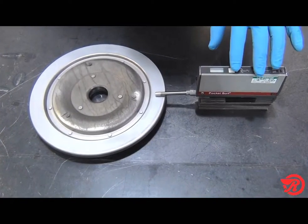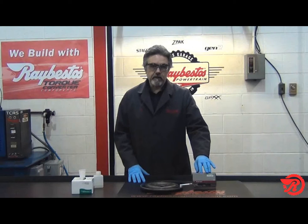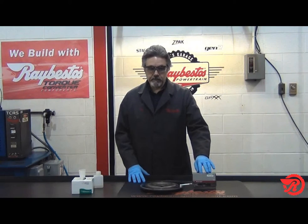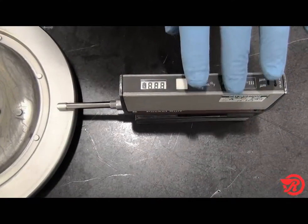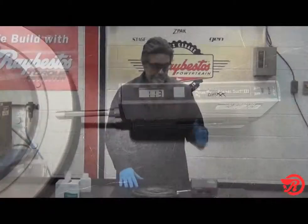We've got our pocket surf set up. You want to have it set to measure about 180 thousandths, with a 30 thousandths cut off. It's as easy as pushing a button, you get your reading, and we're good to go.